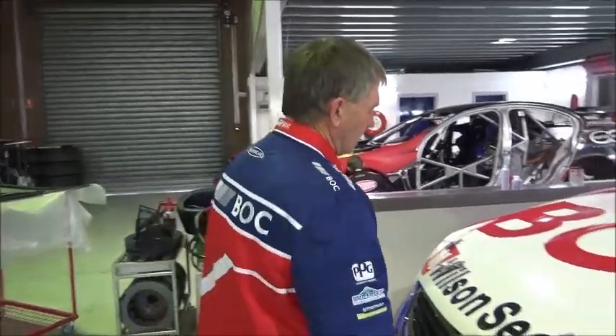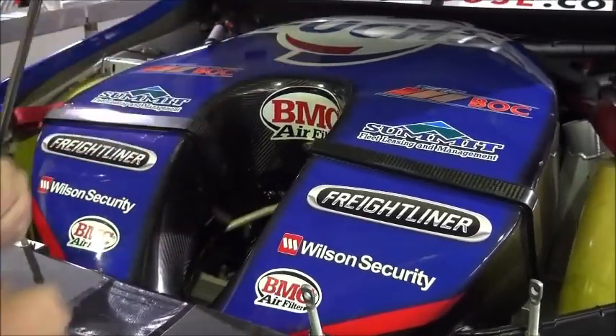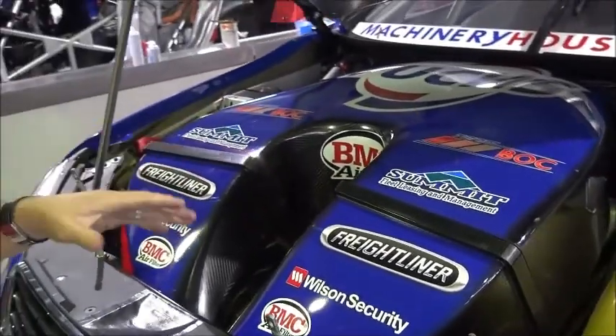So the first job is to lift up the bonnet. We have the air box here — very important to get the air up through and into the trumpets and into the engine. But it has to be clean, because any little fragments of dirt or anything that get in there really affect our engines and affect the life of the engine.